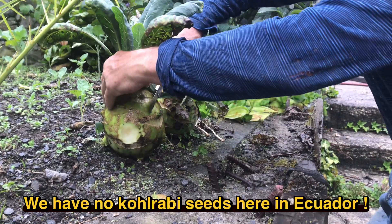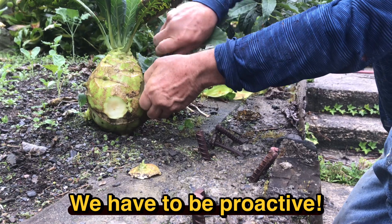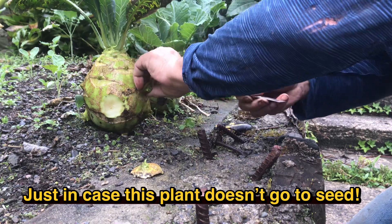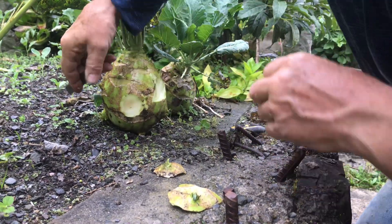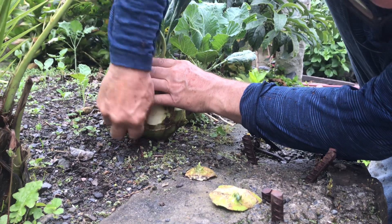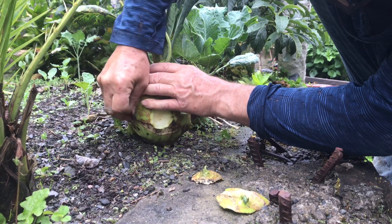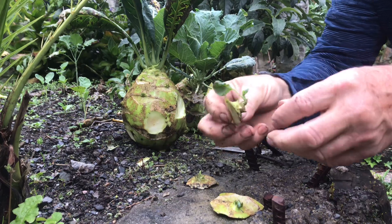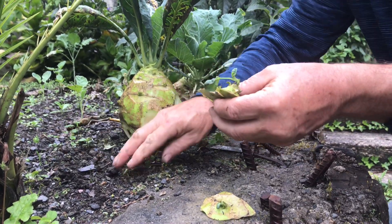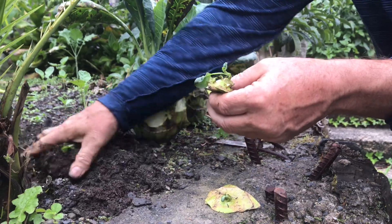I'm going to start another one. And here's a big one. So here I have three that I'm basically going to plant right here to get some new life.